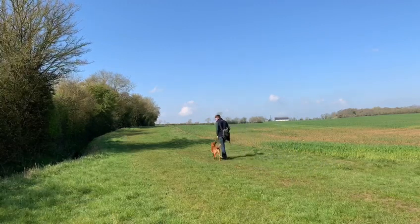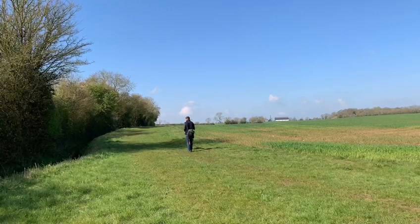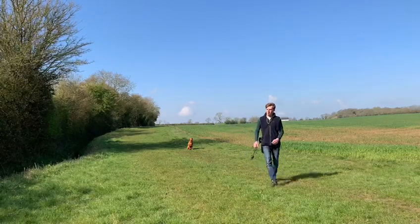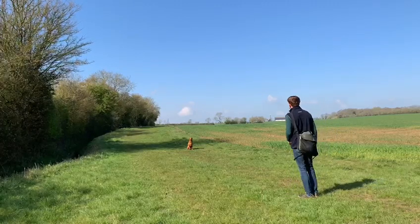Watching this back, I should have retrieved the ball that I'd left out there so the drill is exactly the same each time, but I haven't, so it's going to be a memory instead. So just putting the ball back over her and then sending her for the memory, which is out to the side.